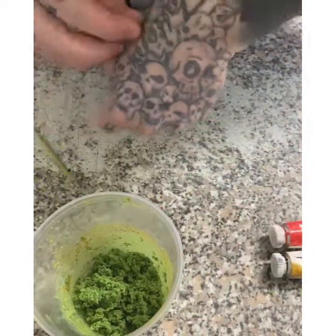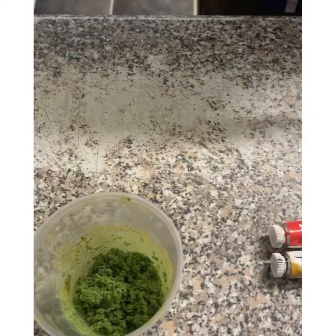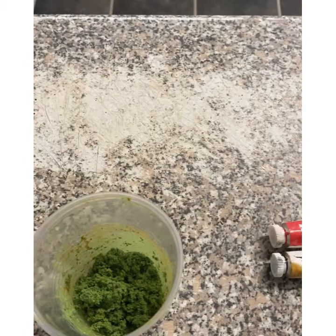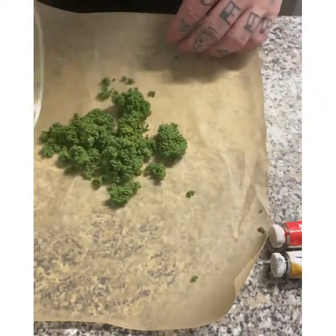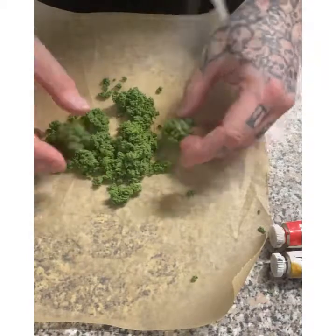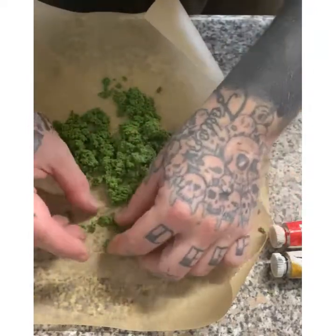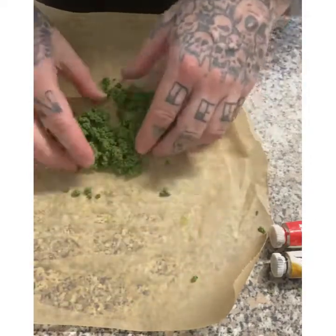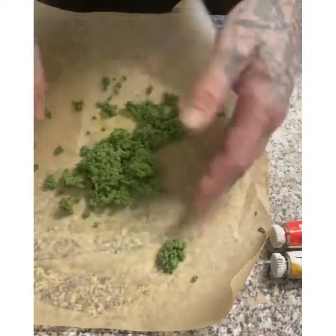When this is fully dry, if you want to make it finer for ground covering, just smash it through the blender again. It clumps up nicely but does break apart, so you can break it down really fine to use on bases or little bushes. Or if you have a big tree you can just bunch it together and put it on a branch.